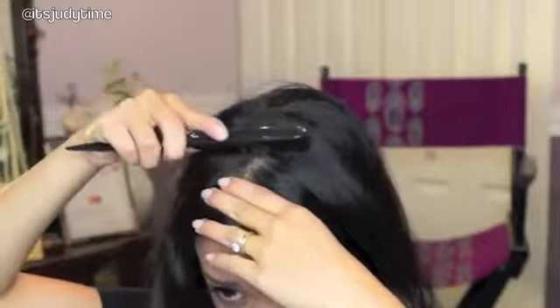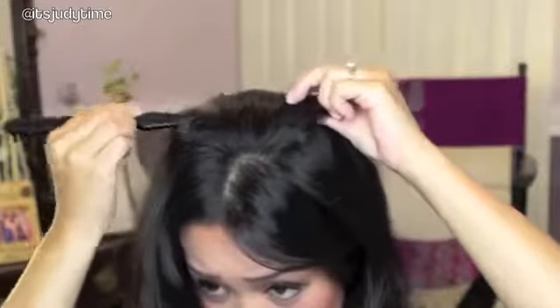You want to start off by parting your hair right down the middle. About three inches from the front, I'm going to take my hair and comb that back. This section right here is where we're going to start.